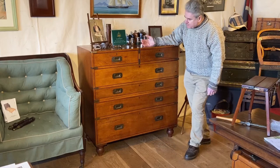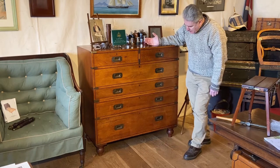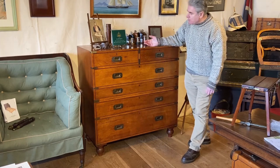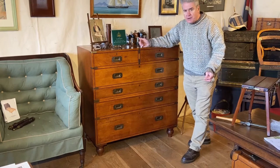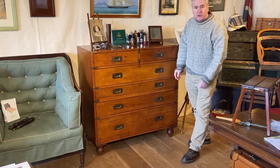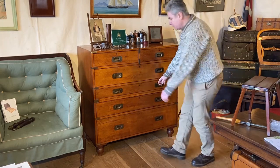This is a Teague Cavalry Secretaire campaign chest by the Army and Navy store. For modern use, the Cavalry campaign chest design is probably the most practical. A lot of campaign chests are Victorian, and the Secretaire drawer is at a height that you would stand at, whereas a Cavalry chest was very much designed for sitting at. Let's have a look at the Secretaire and show you how it works.